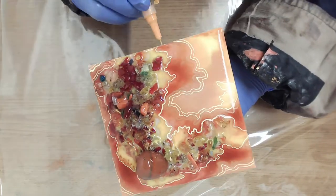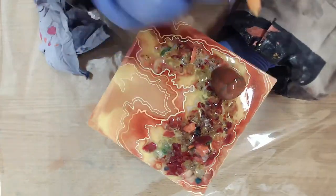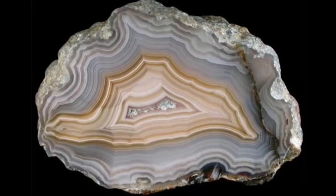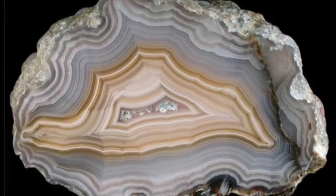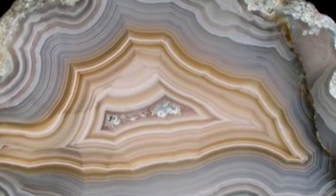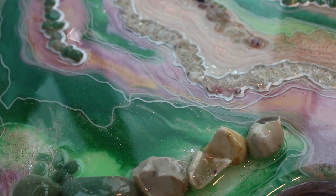Whether your lines cross each other or not will depend on what you like as well as how authentic you wish to be. In real geodes the lines rarely cross as they are formed by different layers crystallising slowly as the geode cools, but there is no need to stick to this rule if you don't want to.